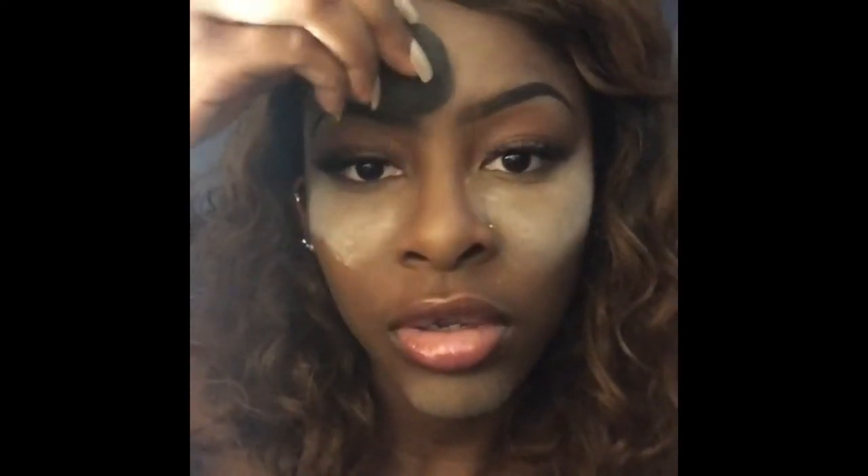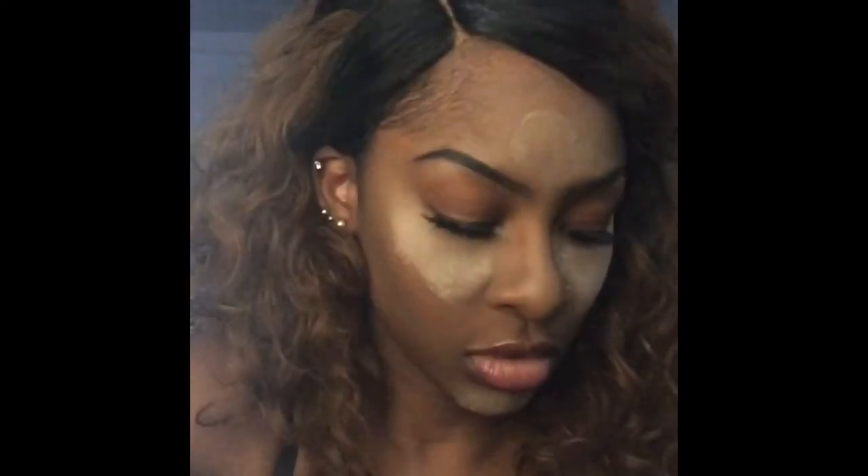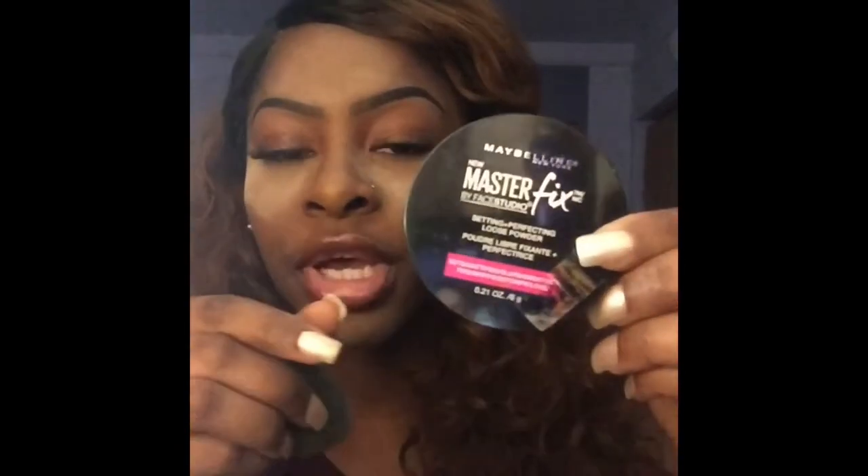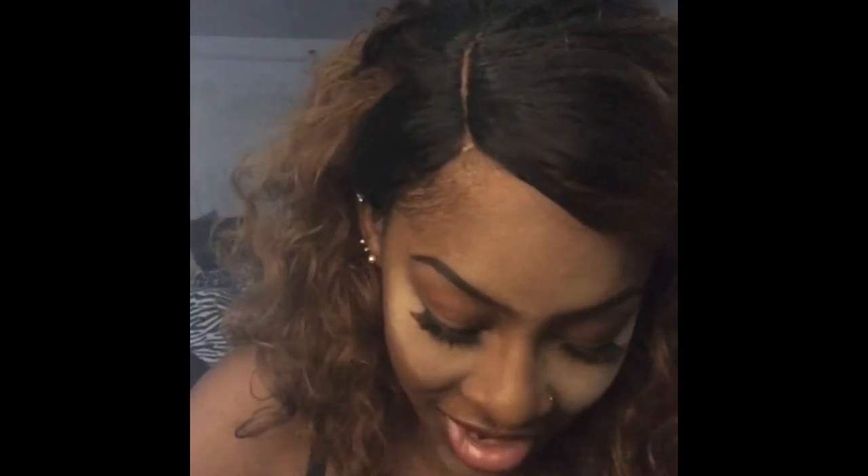I'm gonna put some on my chin and a little on my forehead where I highlight. This is actually my first time using this. I usually use the Maybelline Masterfix, but it is very, very white, and I'm dark-skinned, so you can imagine what that looks like. There's a trick to it though — don't let it sit too long, just on and off with the beauty blender. We'll see what this one looks like.